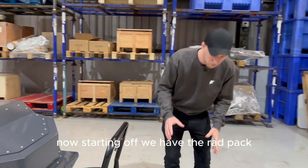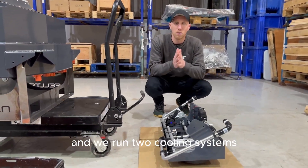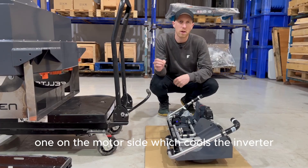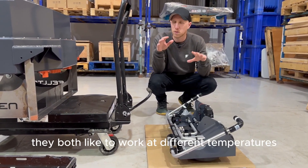Starting off we have the RadPak. Electric vehicles still need liquid cooling, and we run two cooling systems: one on the motor side which cools the inverter and motor, and one on the battery side, because they both like to work at different temperatures.